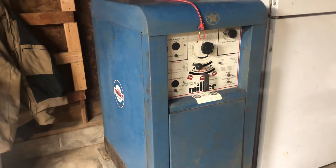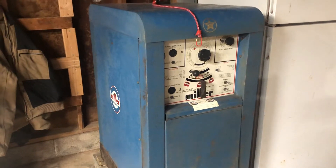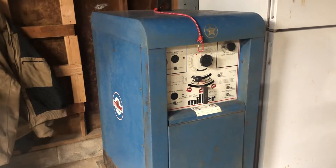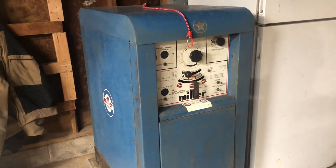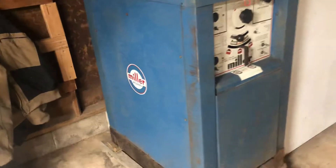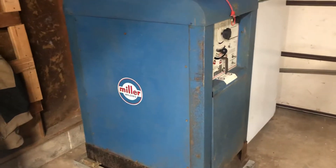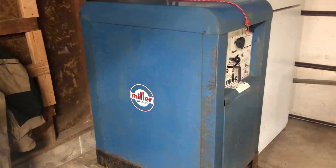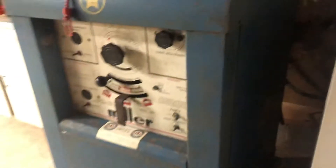I want to do a quick video on my Miller 330 A/BP. Got this at an auction for $60 — thing is 850 pounds. You can see it's a little crusty, just hit it with some crud cutter and it's still a little dirty, but enjoying it so far.